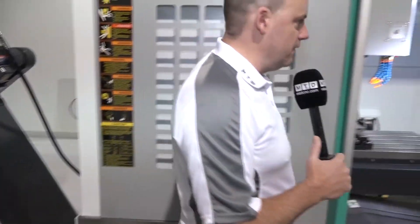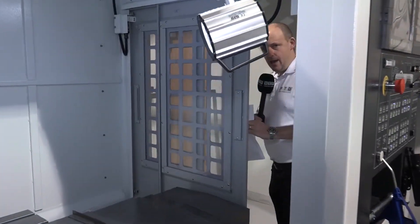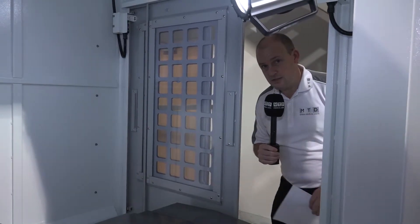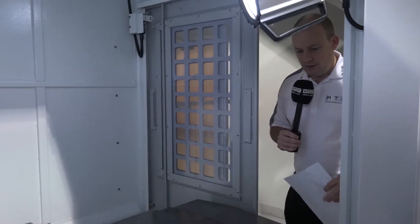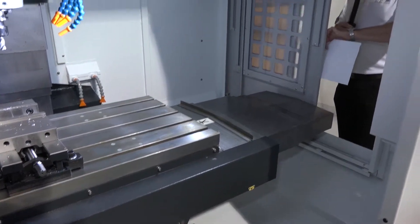One of the other things that's quite interesting is this side door. It actually opens without having to use any Allen keys or interlocks, which is easier if you're looking to clean the machine out or access the side of the machine.